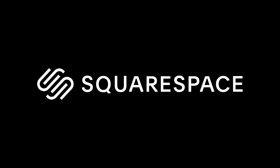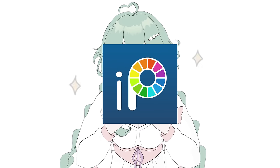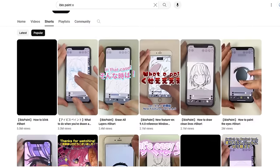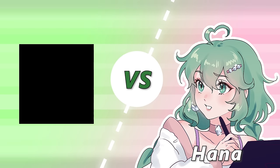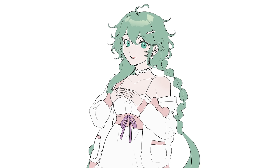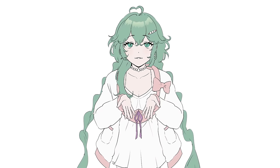Thank you to Squarespace for sponsoring today's video. I'm Hana Q, a digital artist. Recently I've become obsessed with Ibis Paint X, a free art app you can use on your phone or tablet. Ibis Paint has an official YouTube channel where they share tutorials and tips. I thought it would be fun to try some of these tutorials out and see if they actually work — some got a little, let's say, interesting. I'm also going to do a whole new drawing using all the tutorials. Let's get started.